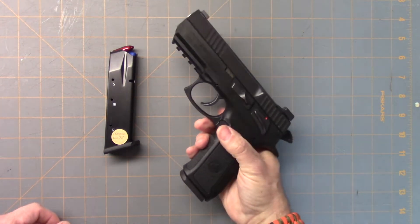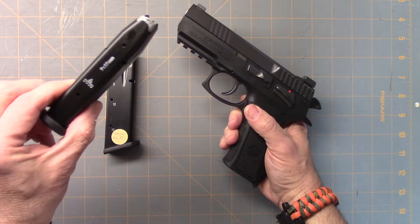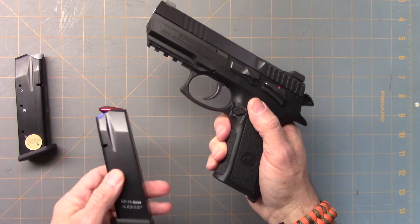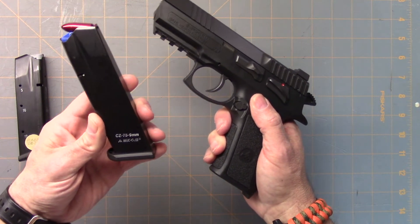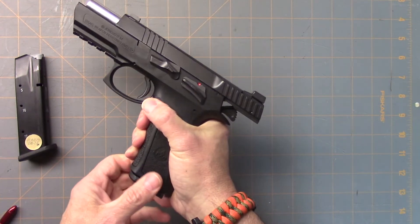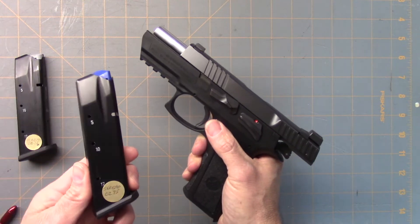The next magazine compatibility thing I've noticed: here's a Jericho 2. I was trying to find magazines for this and couldn't find them anywhere. This is the IWI factory mag. The thing about this is it's a CZ clone. So I did some research and found that CZ 75 or Shadow mags are the exact same. This is one made by Mec-Gar and it cycles and locks back, because this was designed to be a CZ clone. You'll find that with a lot of CZ clones — they can take CZ mags.